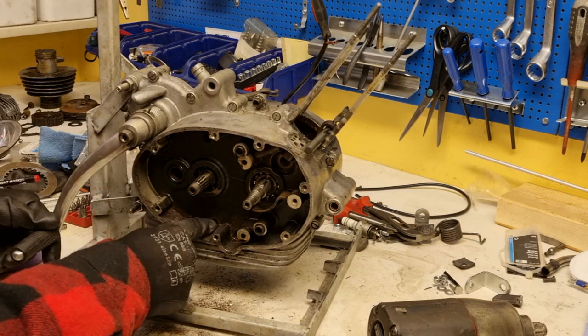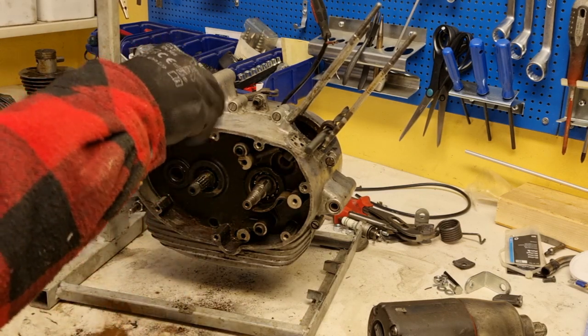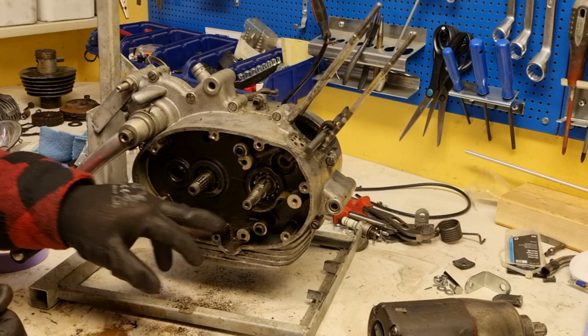Now it's time to leave this dirty engine. Feel free to watch part two of this disassembly. Thank you for watching.